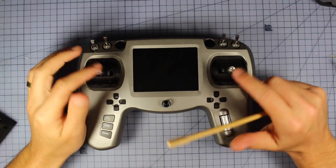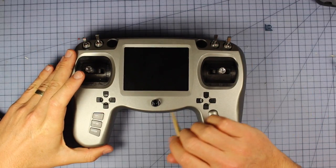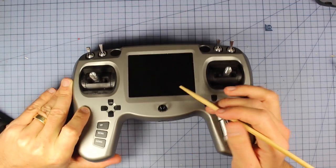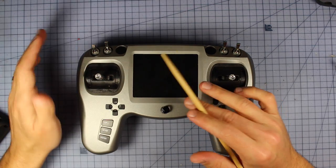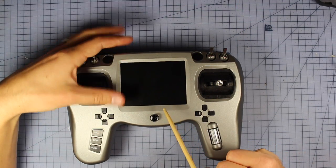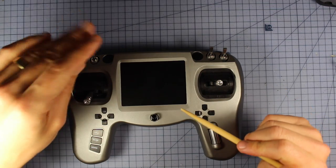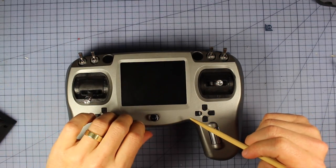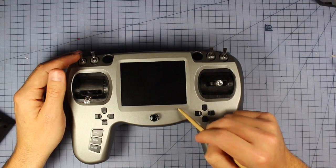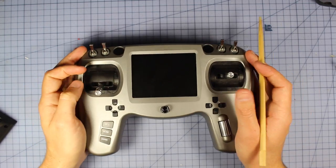Now let's talk about some things I wish this had. Number one and biggest: I wish they'd put a little DVR in here — just a spot for a micro SD card to record your footage from the screen. Because if you're using this as an upgrade for Attitude V2s that don't have a good receiver or DVR, this thing could kill two birds with one stone: become your 40-channel receiver and your DVR, pretty much bumping those goggles up to Attitude V3 level. Guys over at Team Black Sheep, if you can put a little DVR recorder in here, that would make it the bee's knees.